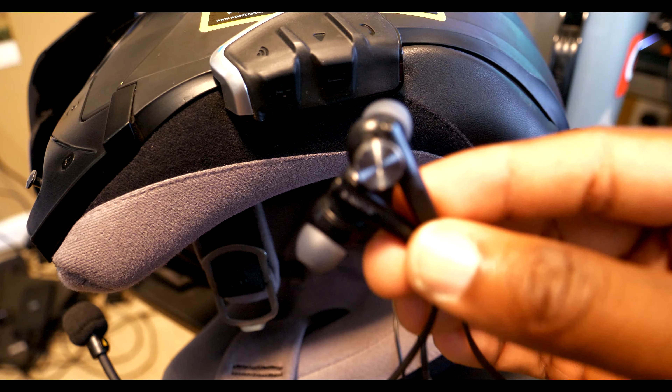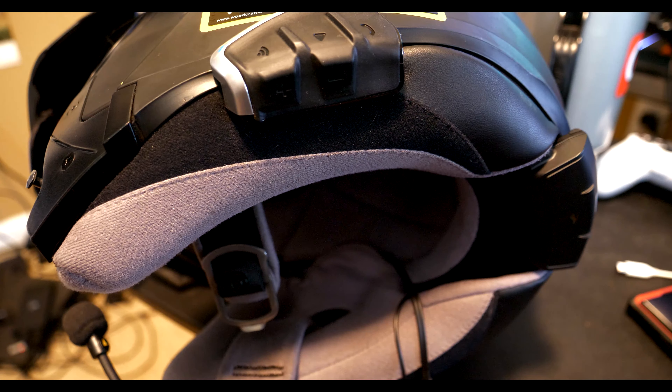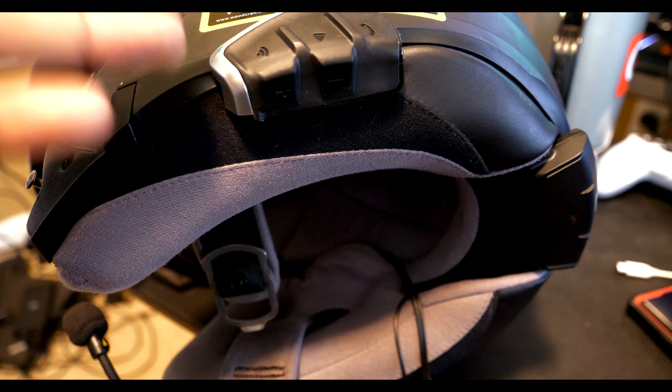I put down in the description the earbuds that I like — these Sony earbuds right here. But you can use any earbuds you like; you probably got some laying around the house. If you've got some with a 3.5 millimeter connection, just plug them in where you would normally have your speakers. Done. They sound so good, man — nice, loud, clear.